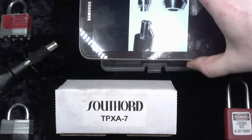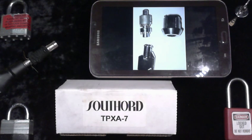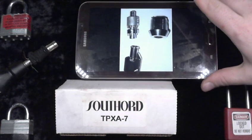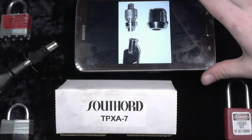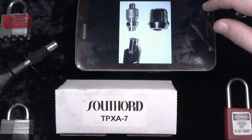So I went across the web and started looking for pictures, video, websites — really anything I could find that would show me anything about tubular locks and give me a place to start.